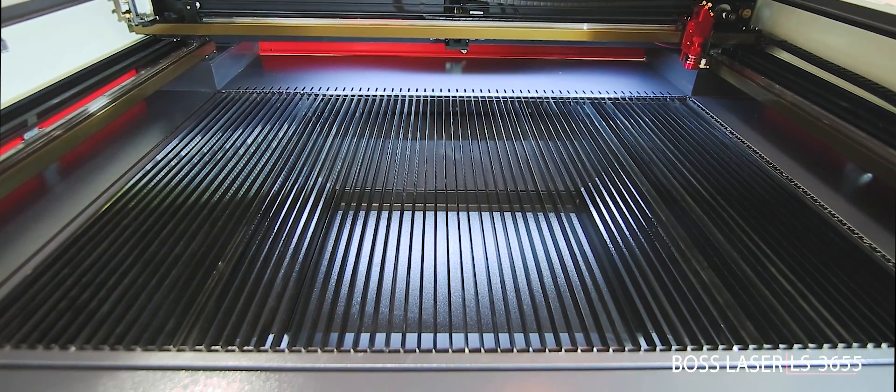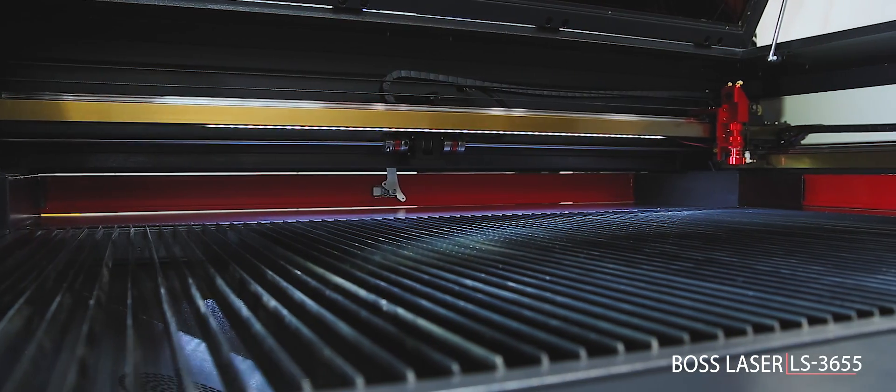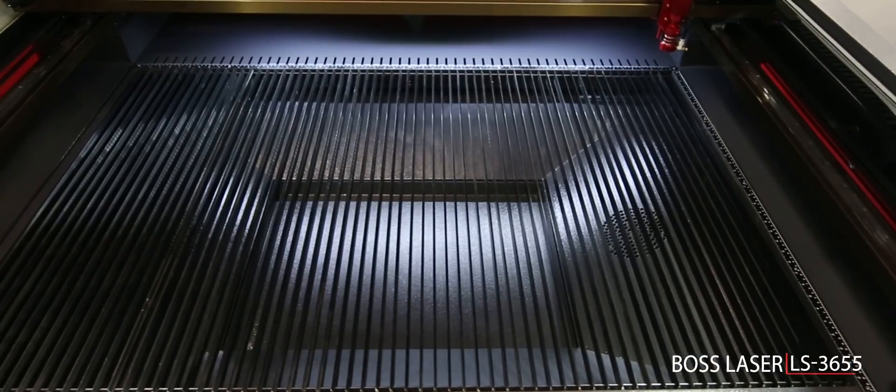Our industrial series steps up with the LS2436 and the LS3655 models. Both offer larger engraving areas, four-way pass-throughs, a stronger gantry, and up to 150 watts of power for thick material.